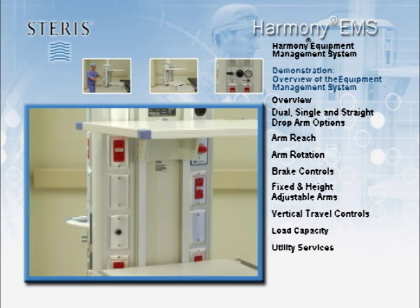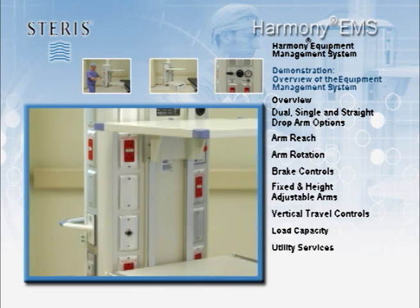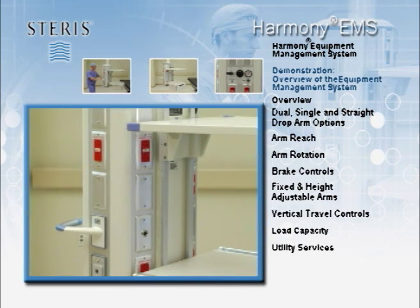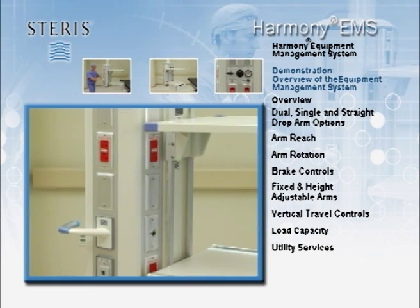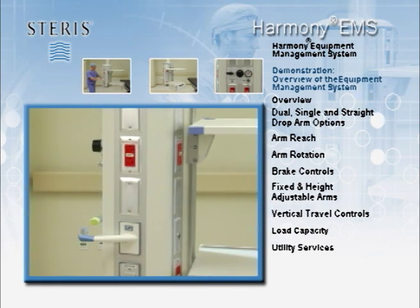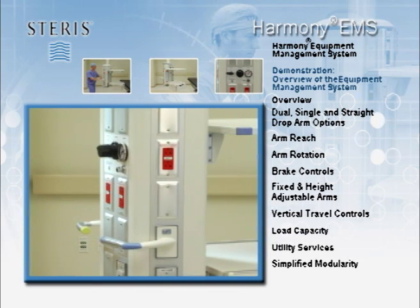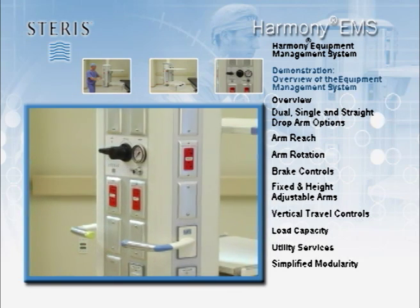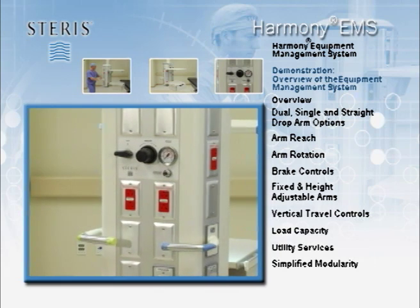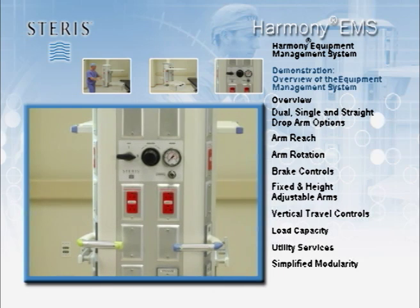The electrical, data and gas outlets are determined in advance by the facility. The longer columns can hold as many as 54 utility services. These utility service plates can be positioned on the front, back, sides of standard units and even the underside of other units. The columns with pre-cut panels are designed to allow a degree of flexibility and simplified modularity in positioning of the service utility plates. It is important to become familiar with the location and application of these utility services.